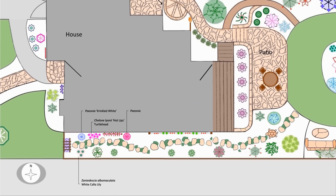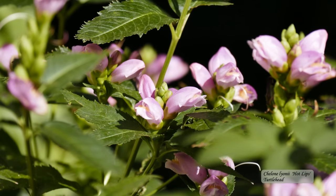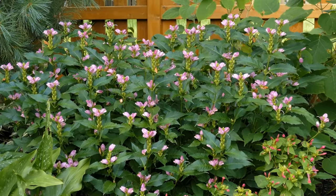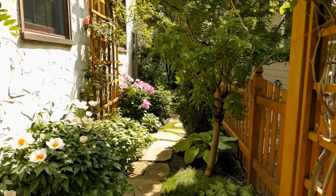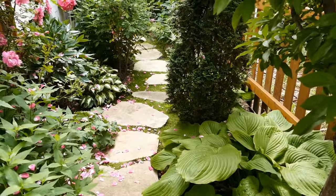Next to the Crinkled White peony is a turtle head plant. Beginning in August it produces tall racemes of pink flowers which begin flowering at the bottom and make their way up a central stem. The botanical name is chelone, derived from the Greek word for tortoise. Looking closely, it's easy to see the resemblance of the blooms to a turtle's head. Because it's native, the bees love it and it does well in almost any conditions — I have it planted throughout our garden. On the other side of the path is a large-leafed Sum and Substance hosta. I love the way its big leaves and their chartreuse color contrast with the dark green of the arborvitae behind it.